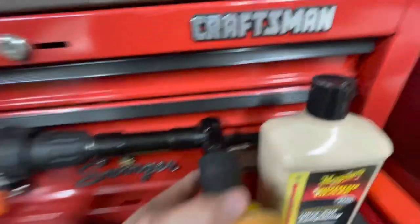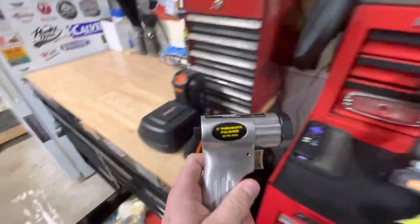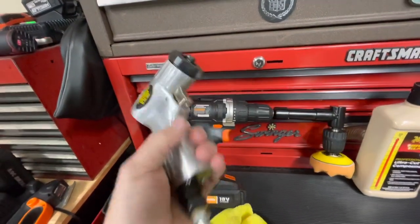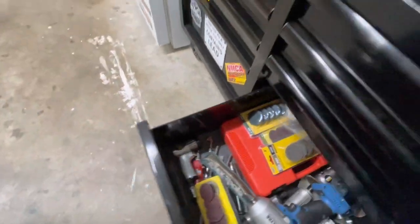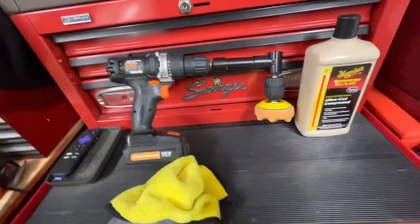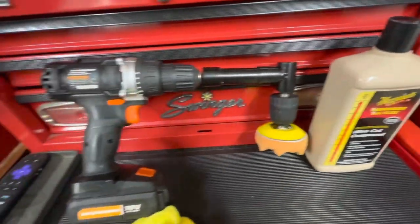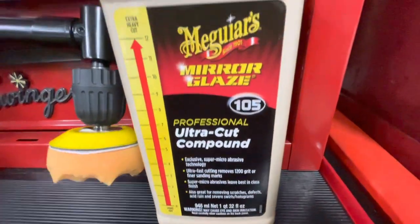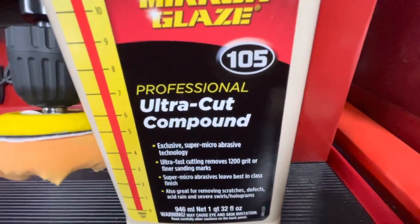And this foam pad is Velcro — sticks on this. This also came off of a Harbor Freight piece. It's a three-inch pneumatic polisher. I have a small compressor, but it uses a lot of air and the compressor's loud. So I've found that using the drill and this foam pad works really just as well with the polish. Nothing fancy — it's Meguiar's Ultra Cut Compound. This one goes to 12 — some of you fans of Spinal Tap might know that one.